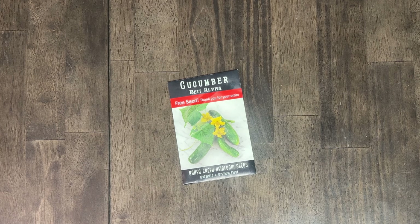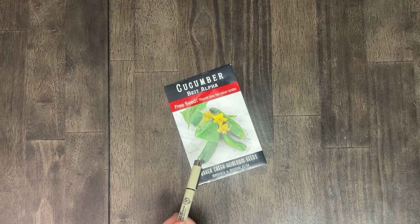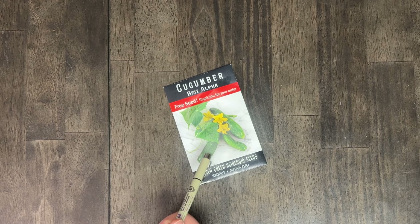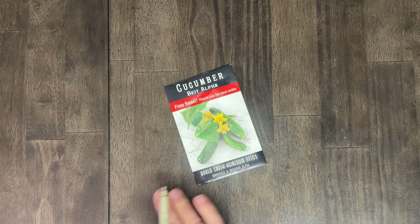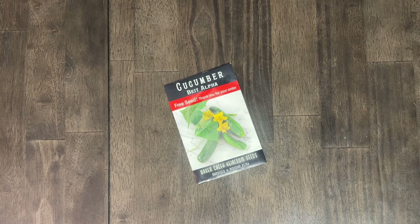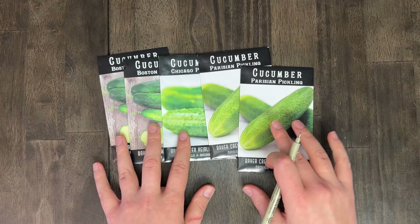Next up we have cucumbers. First of all, a free seed — a Bait Alpha cucumber, I think it's called — this came free from Baker Creek Seeds. I don't know what the criteria is to get free seeds, I think it's like a minimum order or something, but I always get something interesting. I was especially excited about this one because I love cucumbers fresh or pickled. I would like to give these a try so that we have a slicing cucumber.